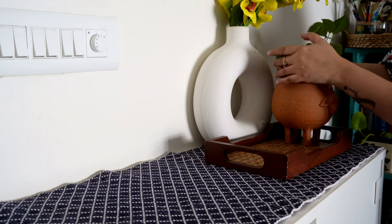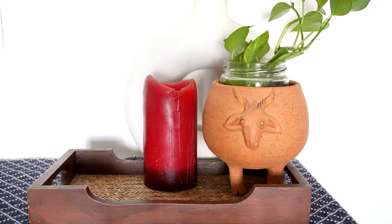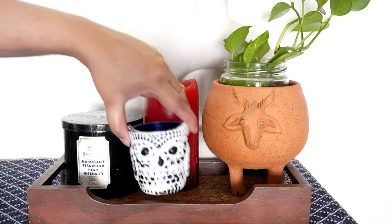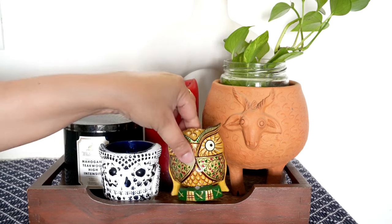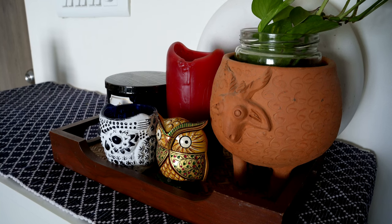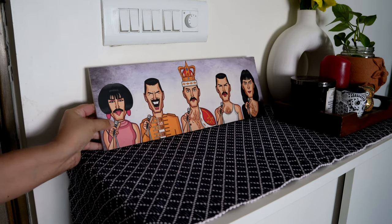Sometimes I find it fascinating how very small and apparently trivial things can bring so much joy and make our day. Having an organized home always brings happiness and inner peace to me. If you are like me, then kudos to you for all the effort which you lovingly place to make your home a comfortable and happy place.